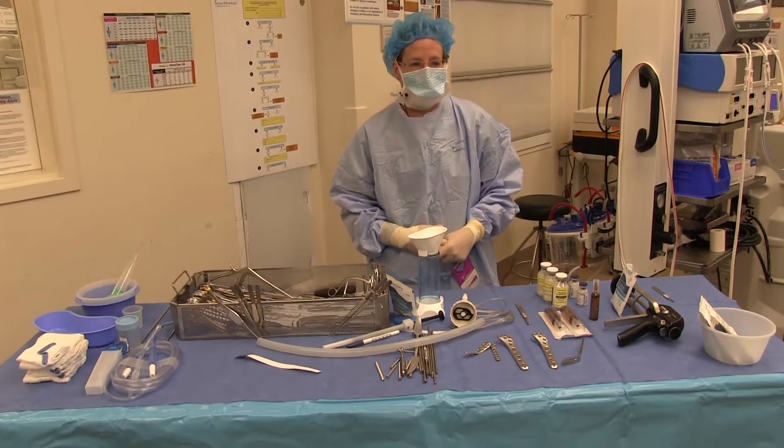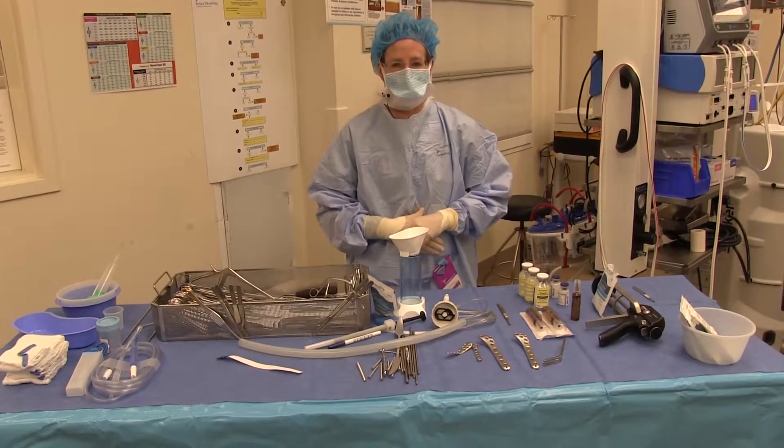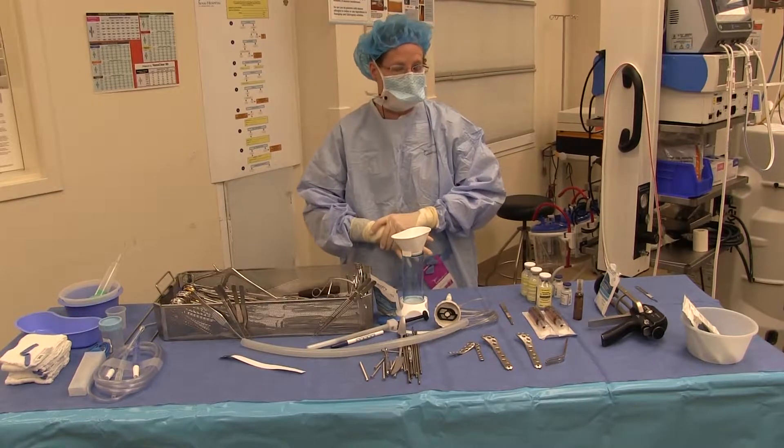Hi, my name is Dr. Janet Conway, and I practice at the Rubin Institute. I am going to show you how to make some antibiotic coated plates today.